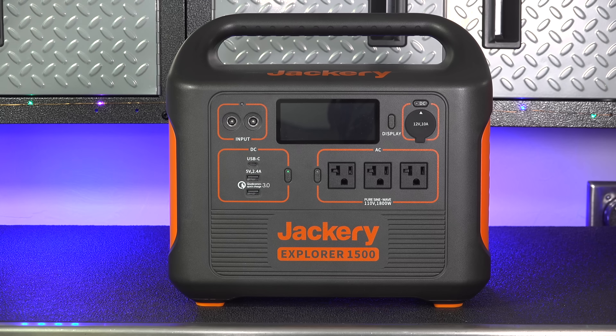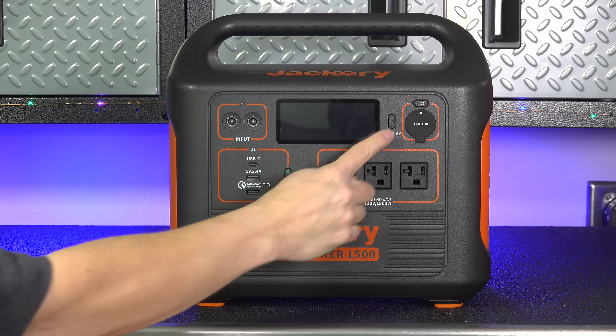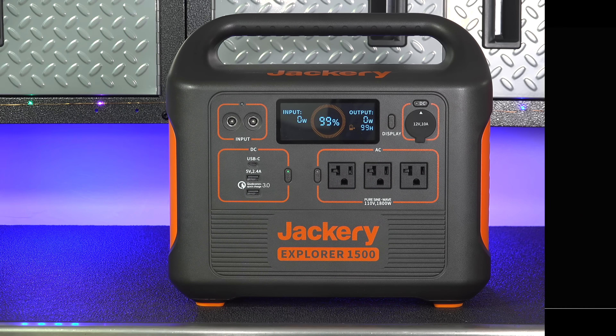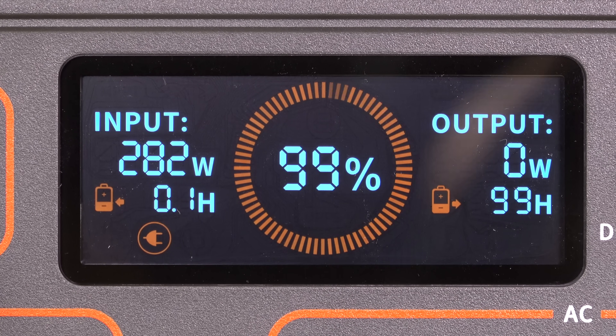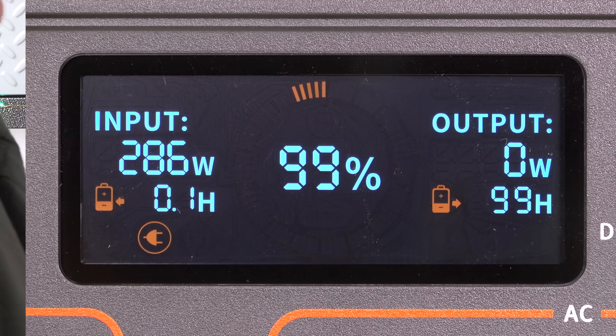The most exciting upgrade on this unit is the display itself. It's finally full color and it is a smart display. This tells you everything you need to know from input and output, and it will also give you calculated run times and charging times.